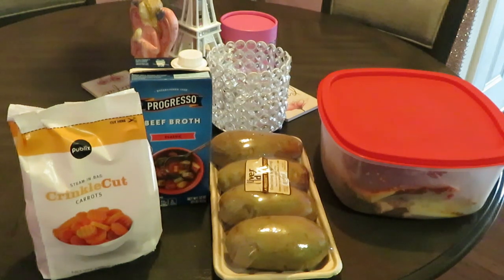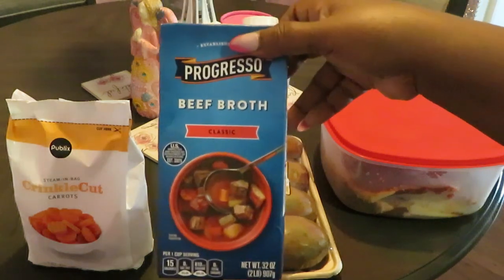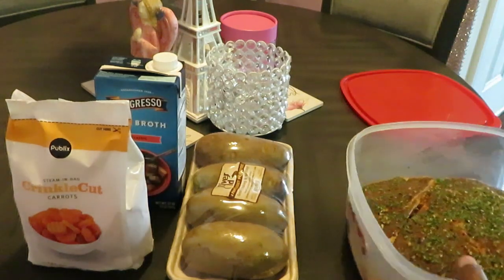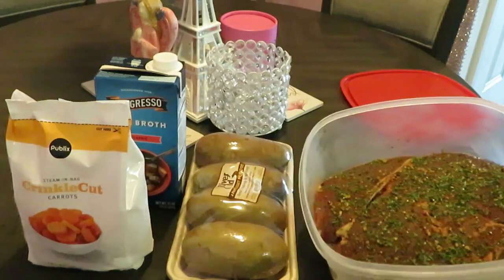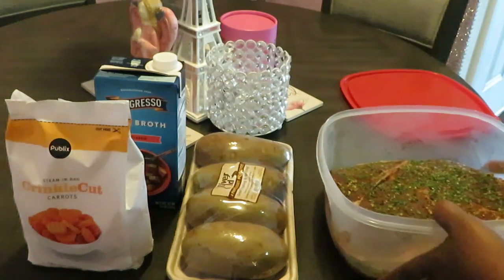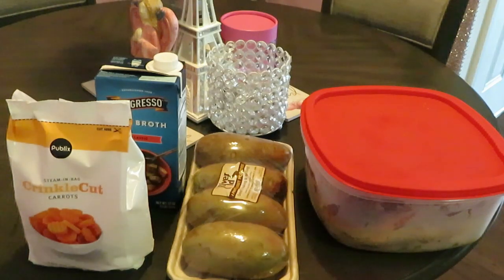Hey guys, it's Erika Misha and today we are cooking boneless steak, homemade mashed potatoes, some crinkle cut carrots, and I've got my beef broth back here. You guys will see what I'll be using that for. I just have four large potatoes that I'm gonna cook up. Let me show you guys these two giant boneless steaks - I mean they are huge.